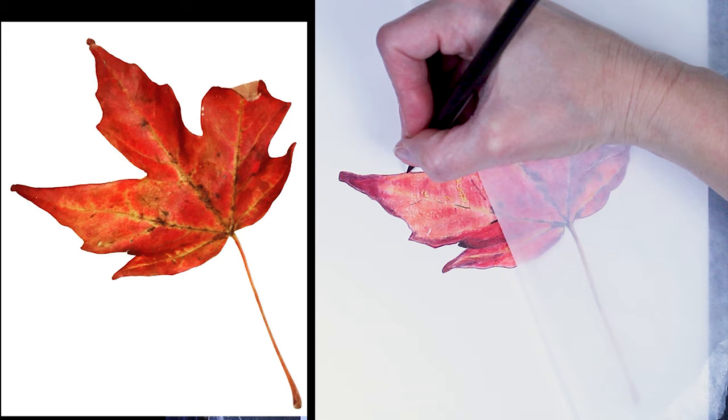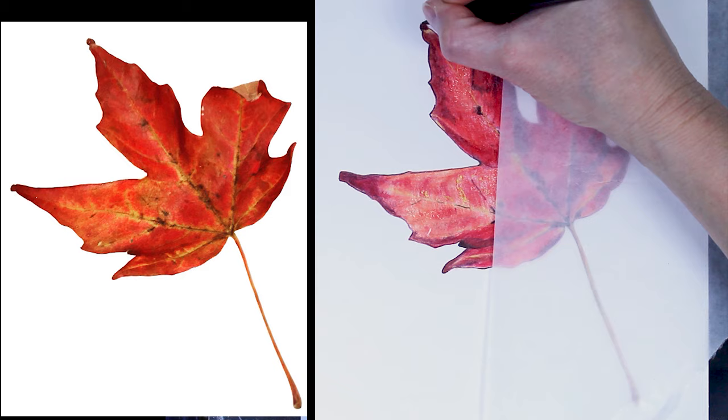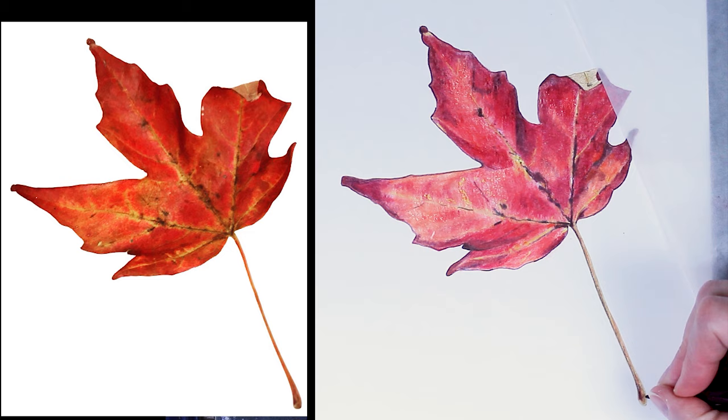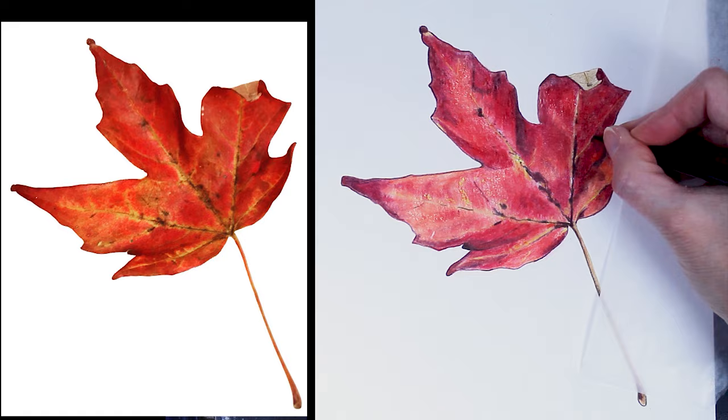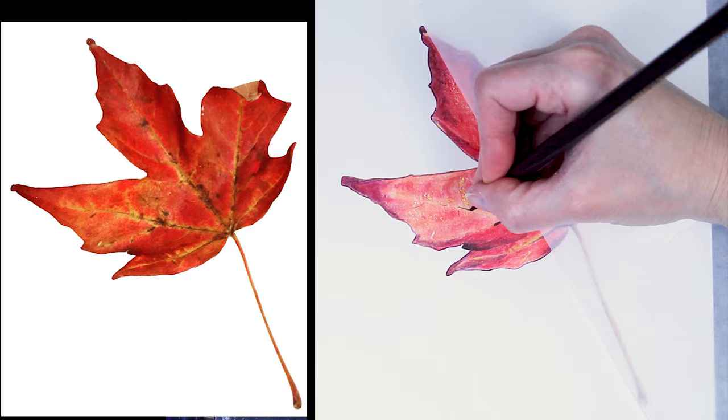After the Gamsol has dried, I'm ready to come back through and add some more layers of pencil to this drawing. I'm going to want to brighten the colors back up and add a few details that are missing. A lot of times when you initially apply the Gamsol, it can dull the look of your drawing a little bit because it's blending some of those colors together, and you just need to come back through and brighten everything up. I started by going back through the same way I did initially, using some of those darker shadow colors.